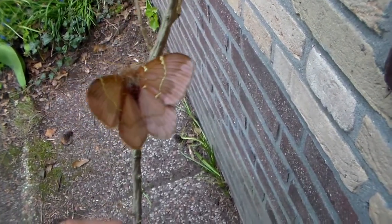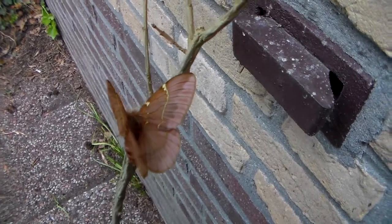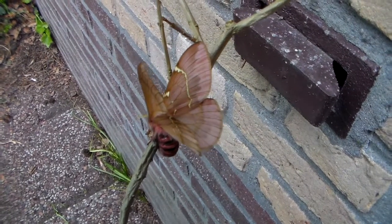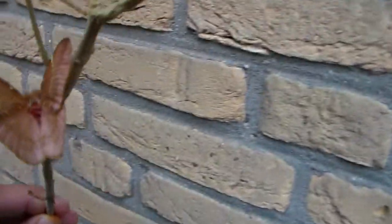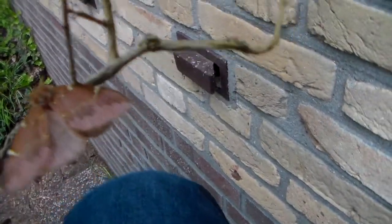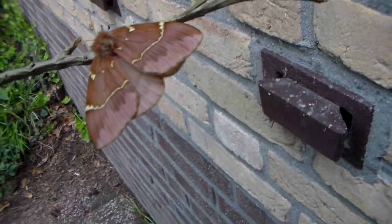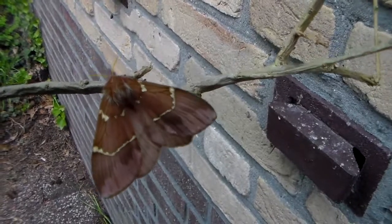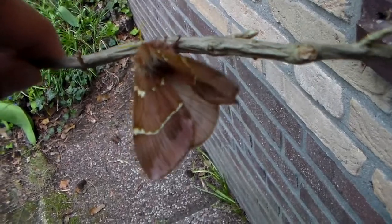Currently it is doing a threat pose, which means it's showing its red abdomen, which has warning colors. I hope it will stop doing the threat pose now because I want to film its natural position as well. There we go — it's settling down and stopping the threat pose. It's a wonderful species, isn't it?